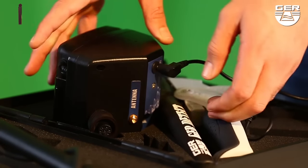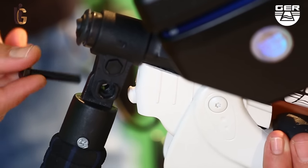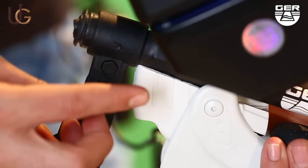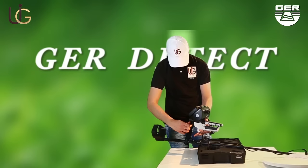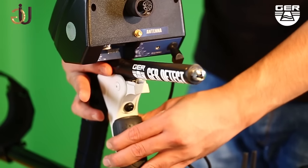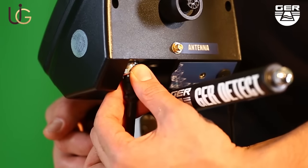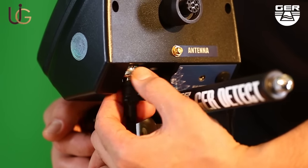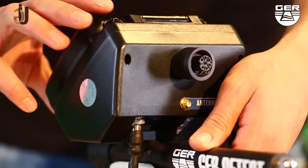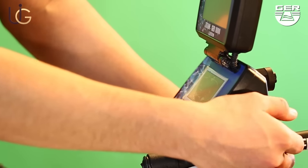For the pulse induction system: connect its battery to it, then follow these steps — fix the search disk holder, unfold the grip of the device, and connect its cable to the device. Open the screen and turn on the device by pressing the on/off button.